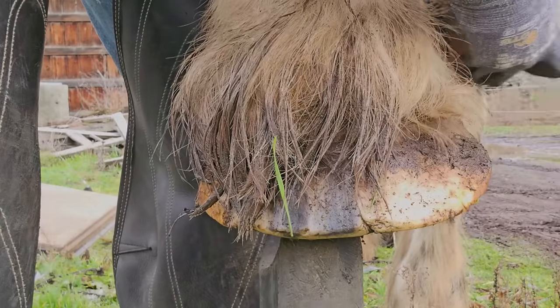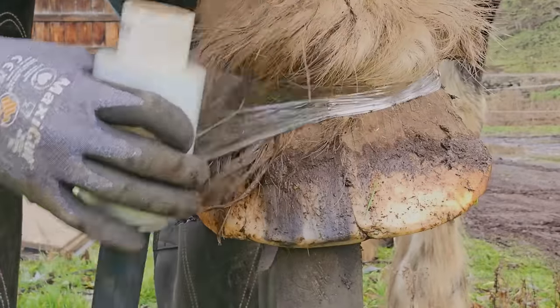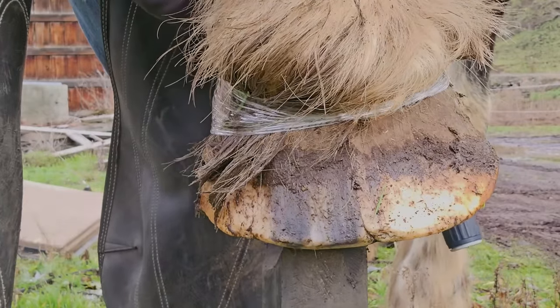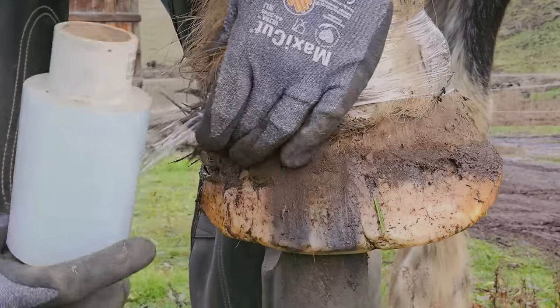Part two, which will be the back feet, should be coming out in a week or so. For anyone that's new to the channel, we've been doing Lakota for quite a while now and there are some other videos of us trimming her. I'll have those linked so you can watch them at the end of this video.